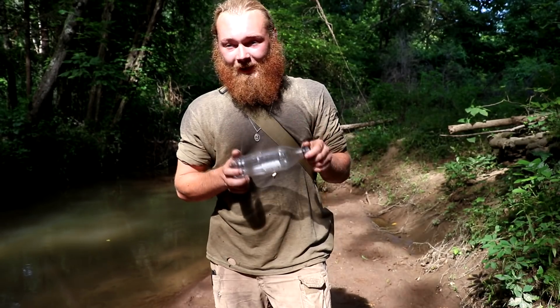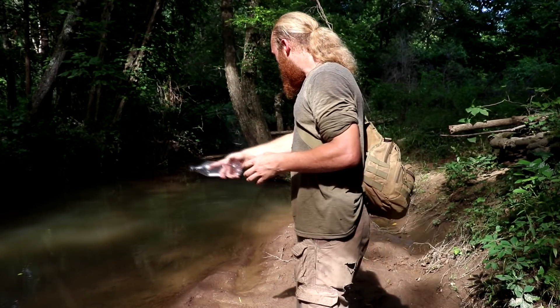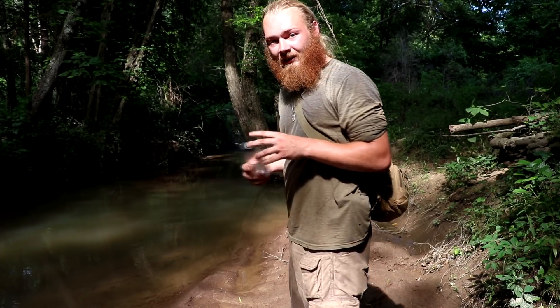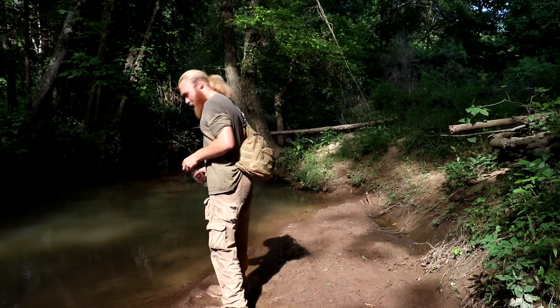We can find these bottles pretty easily all over the place — that's no question. So we got one, and we got the stream right here. This stream looks much better; it's a lot clearer than our mud puddle was.